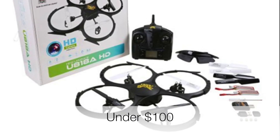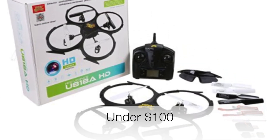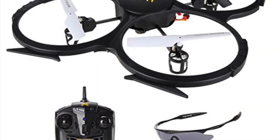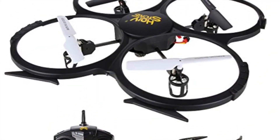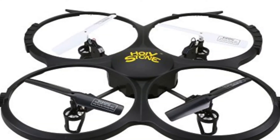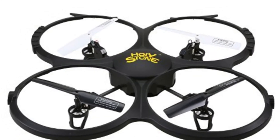Moving on to the U-818A. It also features the headless mode and the return home function that enables the automatic recall of the craft. You will also receive an extra battery that will allow you to effectively double the flight time of the drone, and a neat pair of sunshades. In conclusion, this craft is an excellent choice for a new flyer. If you're looking to get into the hobby, be sure to check out the U-818A.